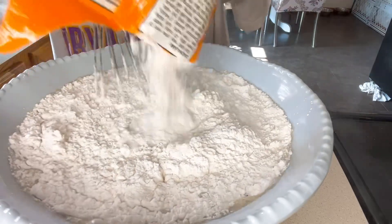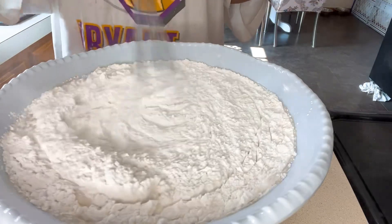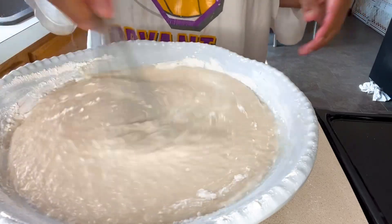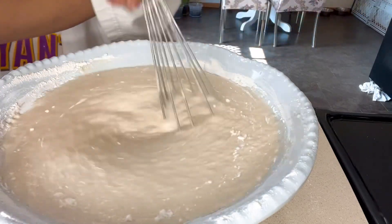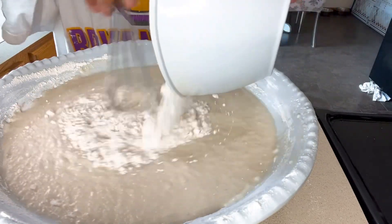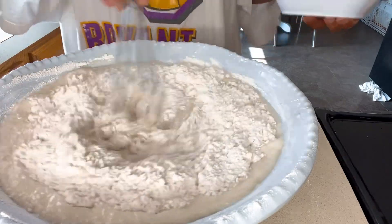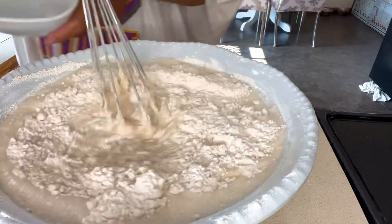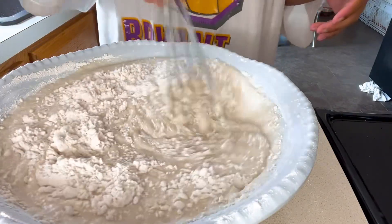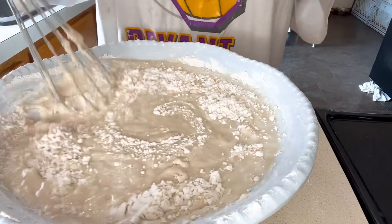One pack of rice flour is equivalent to three cups, so we mix that in really well. Next we add one cup of all-purpose flour — you can also use cake flour, whichever is available in your household. So that's three cups of rice flour and one cup of all-purpose or cake flour.